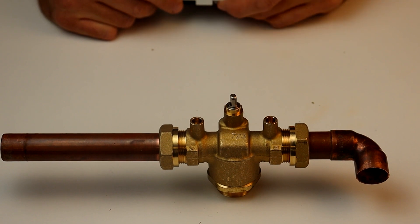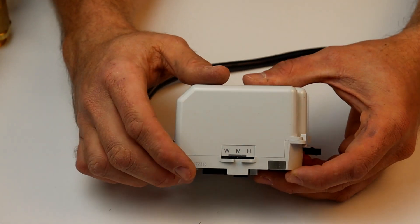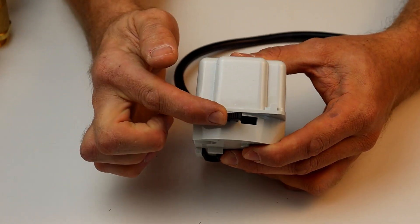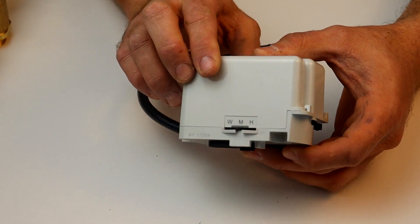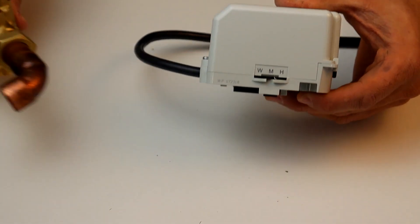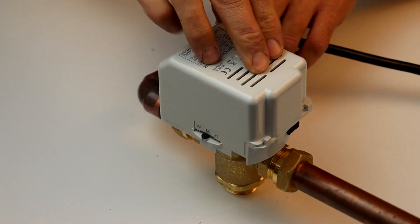To install the actuator on the body and for commissioning the system, the actuator needs to be locked into the vent and fill position by moving the lever over and pressing into the casing. When the system is ready to be tested, the lever can be unlocked by manually moving the lever or driving the actuator its full travel.